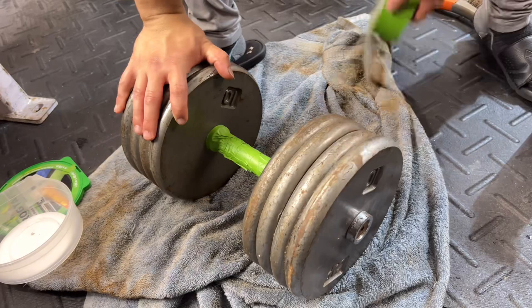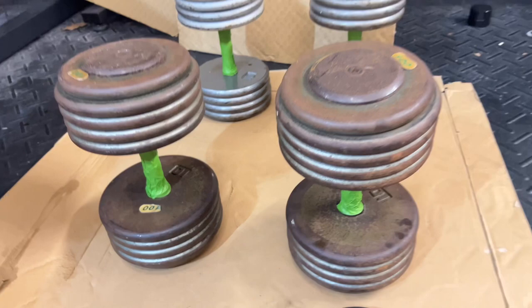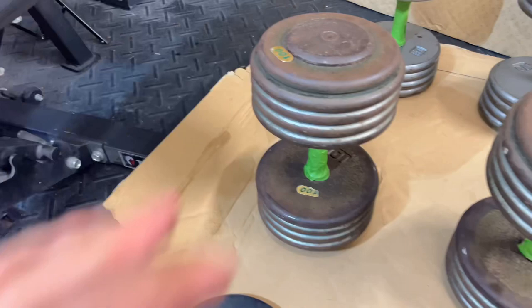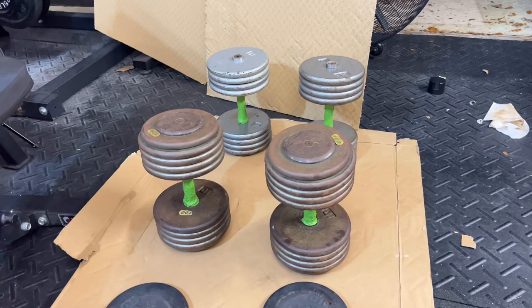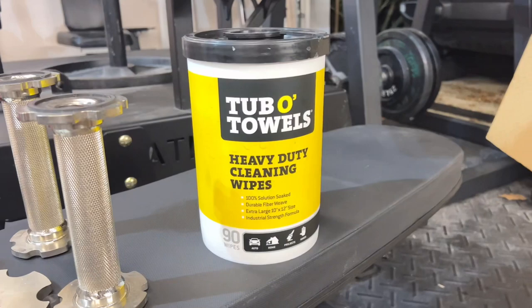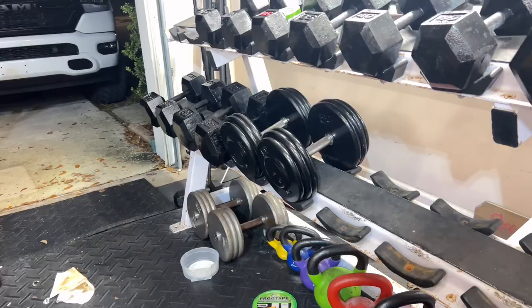Now that we have everything brushed and taped up with the green tape to protect the knurling, there's an important next step: because we used WD-40, some of it leaks and makes things a little greasy, and that's going to really affect the paint finish. So you want to use some alcohol wipes, wipe everything down really well, and let them dry fully before spray painting. We're going to do one side, get all the coverage we can, wait till tomorrow, then flip and do the other side.